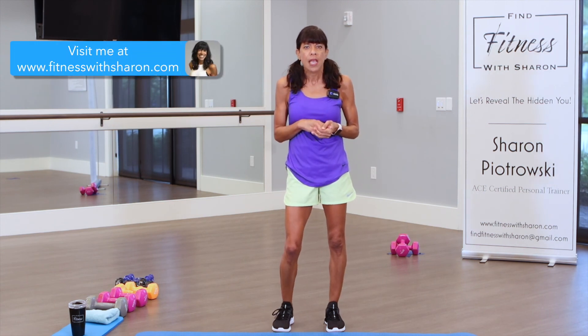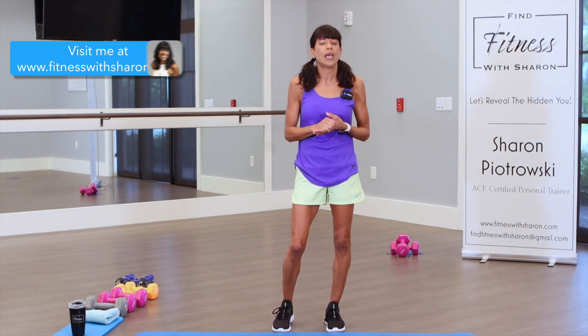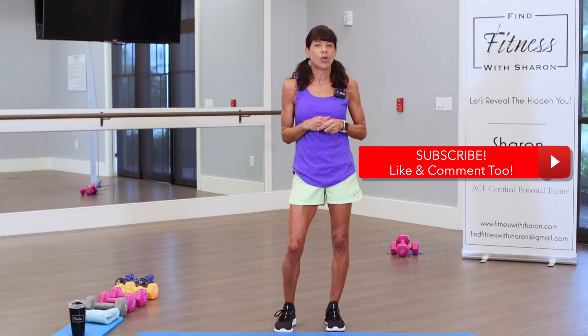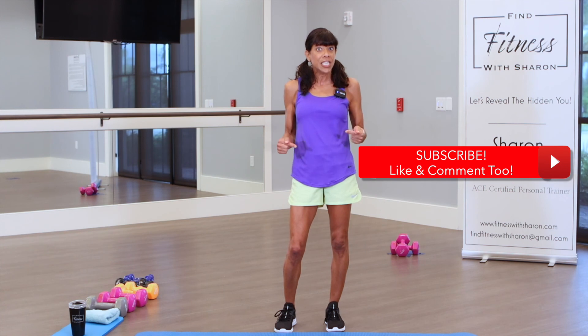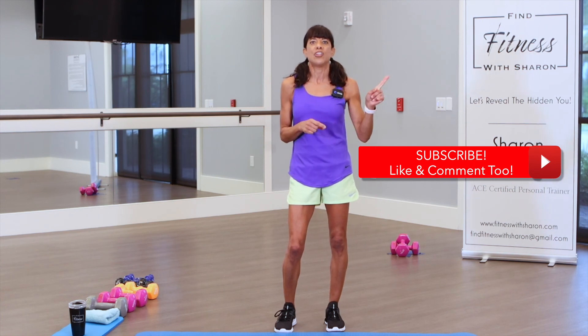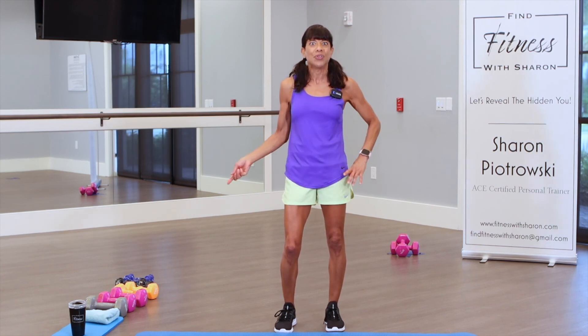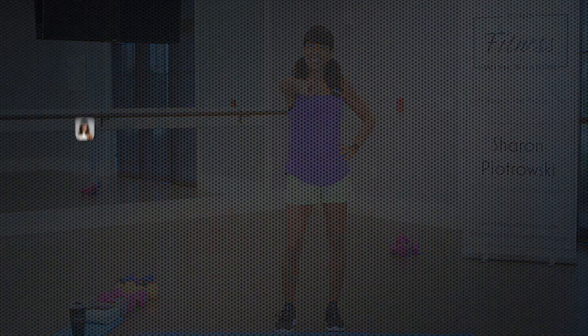Thank you so much for coming to work out with me today — I so much appreciate it. I hope you'll visit my website — I have information that might help you with your workouts and nutrition. Subscribe to our channel — we've had an influx of subscribers and I'm so thankful. We want to grow this channel so we can continue to bring videos. Hit that notification bell and you'll be alerted when more videos are posted. Give us a thumbs up — those comments are so helpful. I will see you on the next workout.